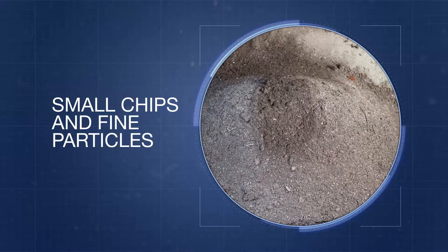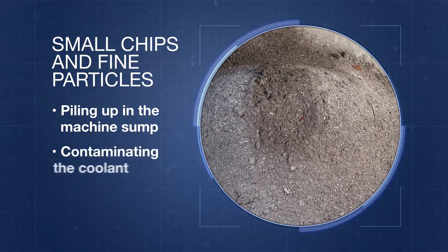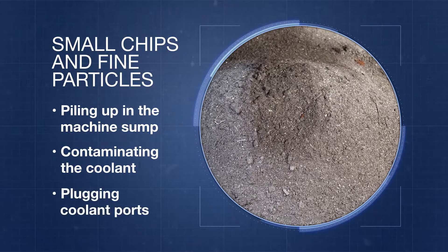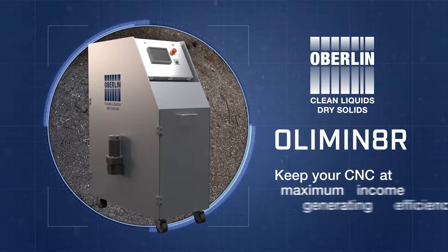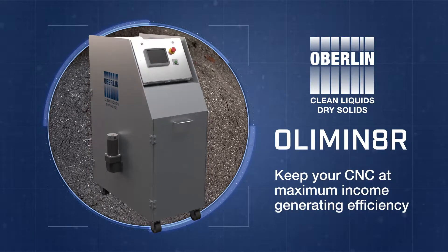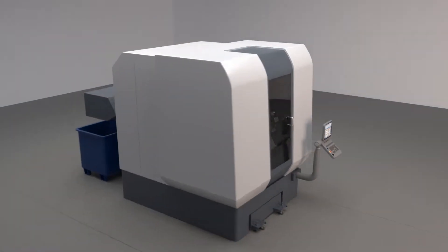The main culprits are small chips and fine particles piling up in the machine sump, contaminating the coolant, and plugging coolant ports. Oberlin's new Eliminator easily connects to your CNC machine and will help keep it operating at its maximum income-generating efficiency. Here's how the Eliminator works.